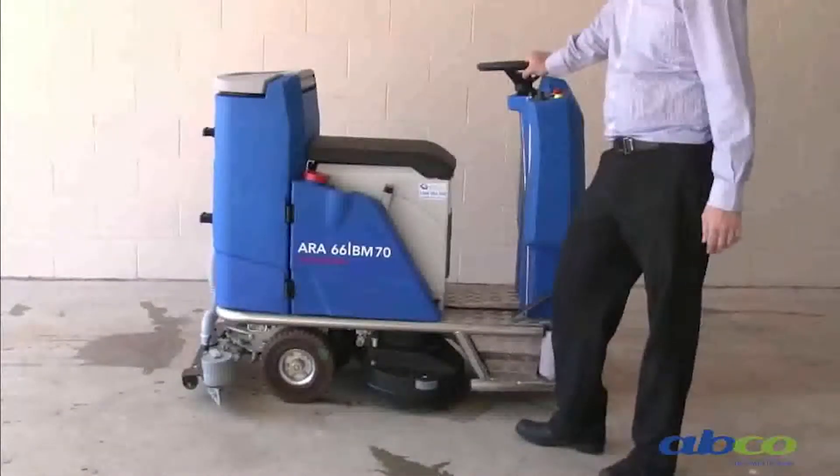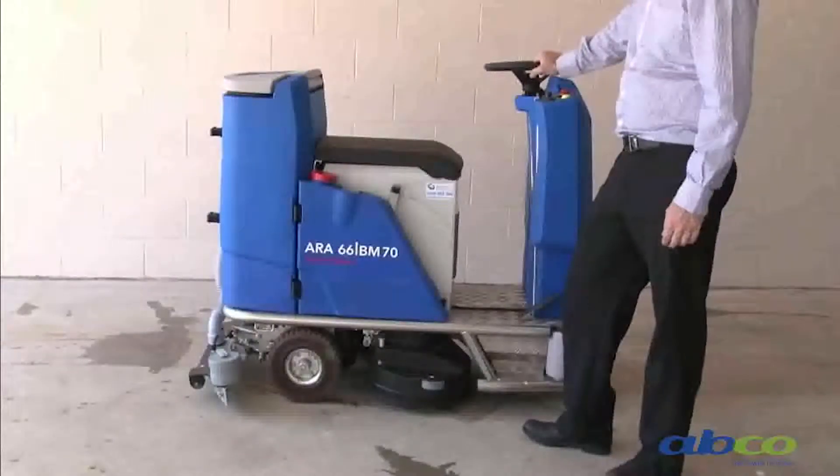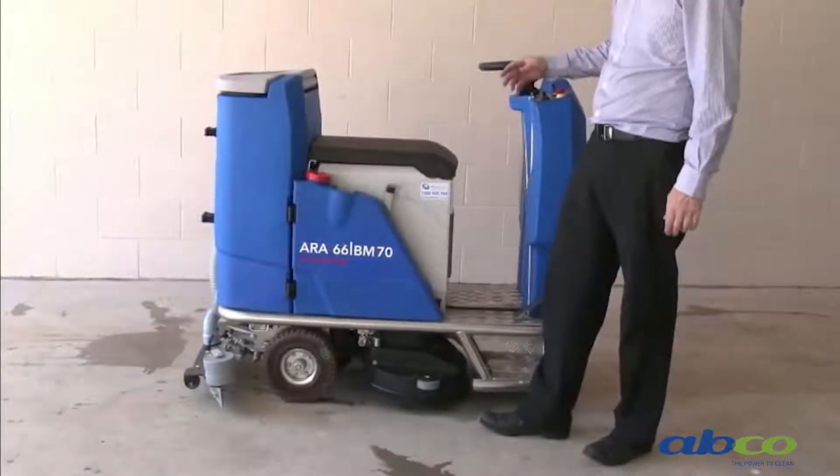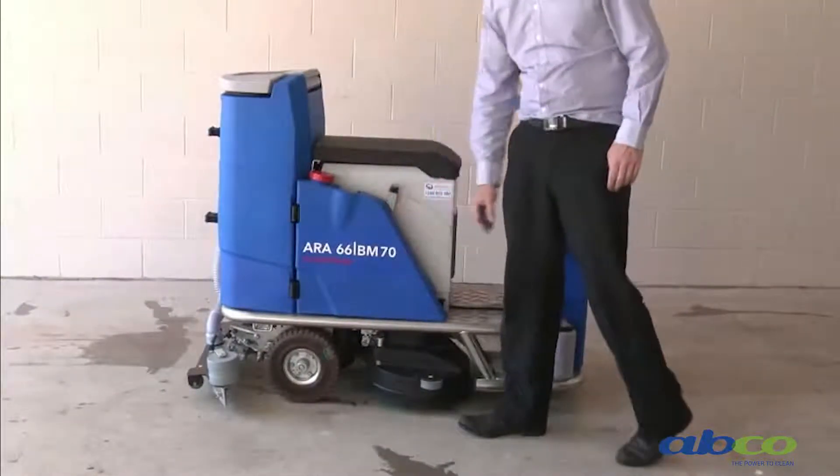This is our smallest ride-on scrubber that we have available. This is what we call the 66BM70 — a 66cm scrubbing width with 70-litre water capacity.